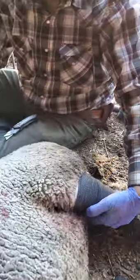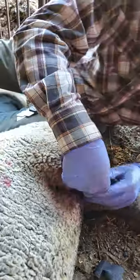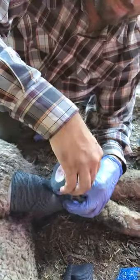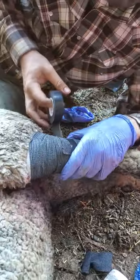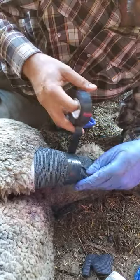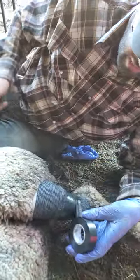The vet wrap isn't wanting to stick to itself, so in our first aid kit we've got a roll of standard black electrical tape. You take the electrical tape and just overlap it by a couple inches — all the tape is doing is keeping it from coming unraveled; you don't want it too tight. Loss of circulation is going to cause more problems, and you need that blood flow to come to the affected area to allow for proper healing.